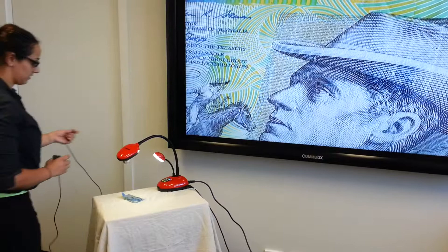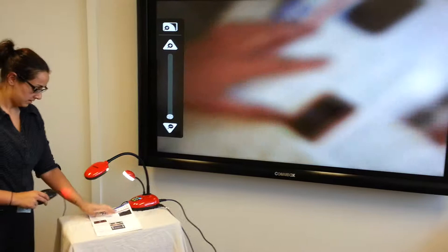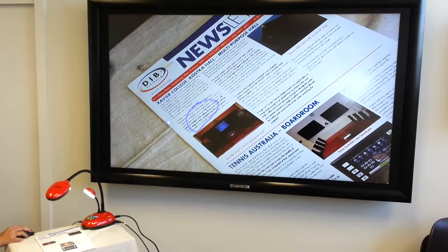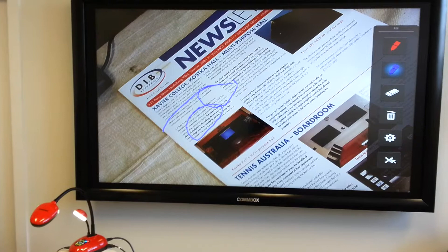There might be something a bit more interesting underneath. Zooming out, and now by using the mouse I can actually start to annotate over whatever is underneath the camera. As you can see, I can bring up some different pen options, erase, and things like that, all just by going to the side. Again, that's all without the need for a computer plugged in — just directly to a display.